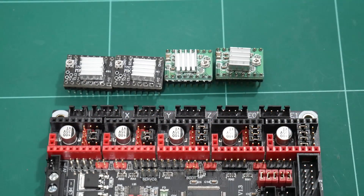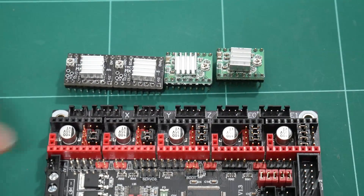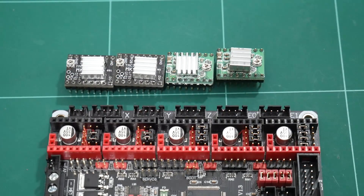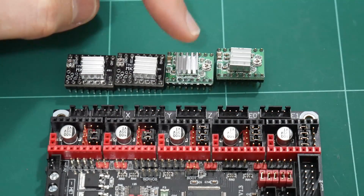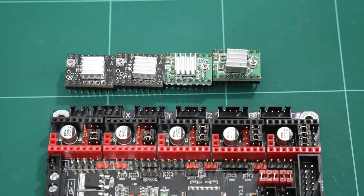For the stepper motor drivers, I'll be reusing the same step sticks from my previous RAMPS board. For the X and Y motors, I'll be using TMC2100 step drivers set to 16 microsteps on the jumpers. And for the Z-axis and the extruder, I'll be using A4988 step drivers, also set to 16 microsteps on the jumpers.